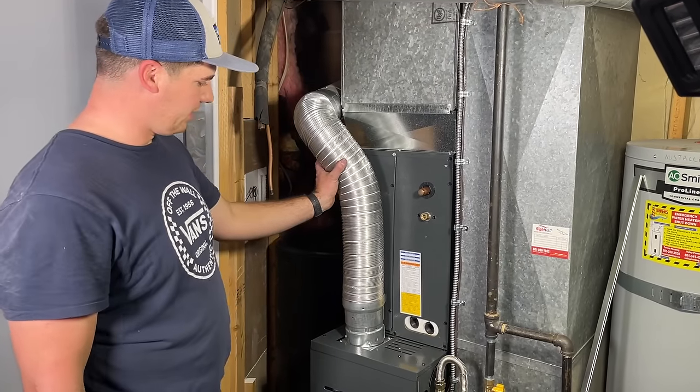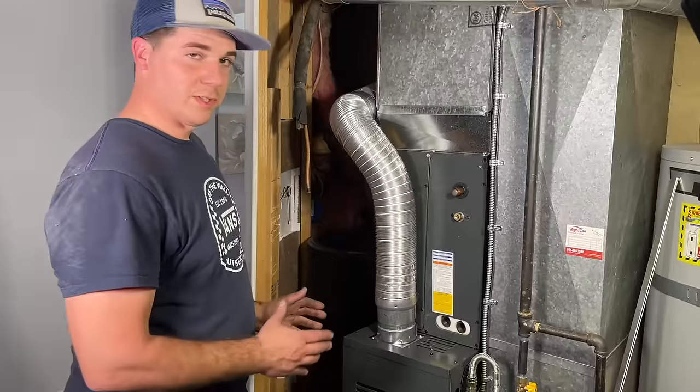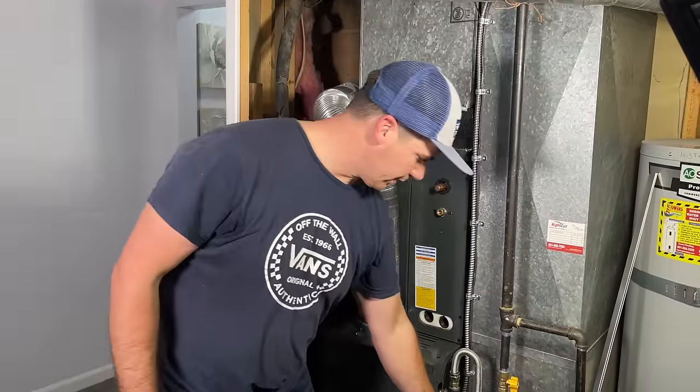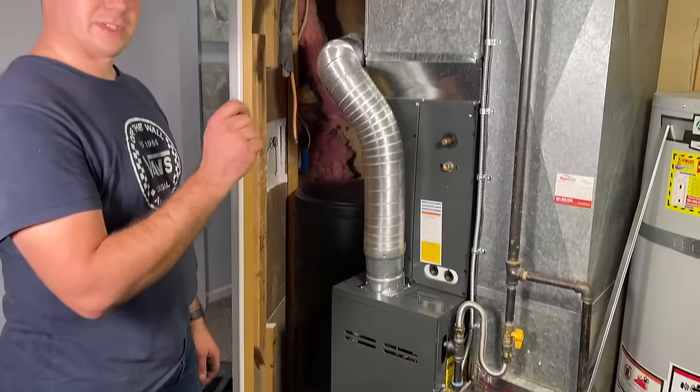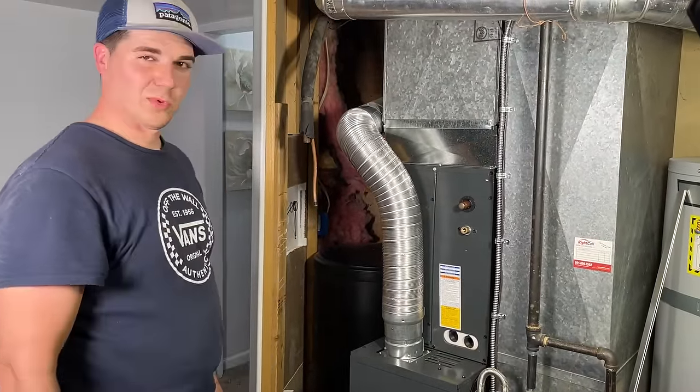Our venting is set in place and everything is wrapped up. We're good to go ahead and turn the power back on, go upstairs and flip our thermostat up to call for heat, and check to make sure everything is working like it should.